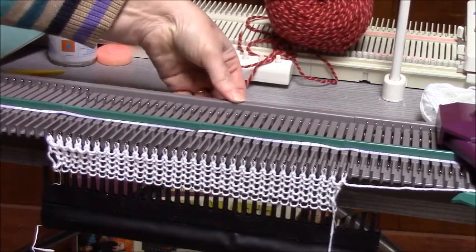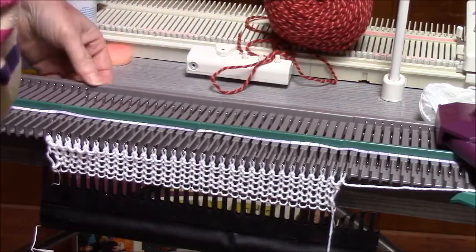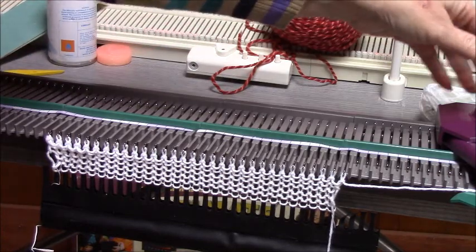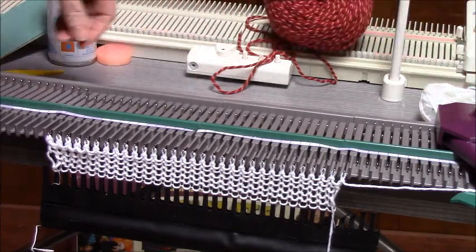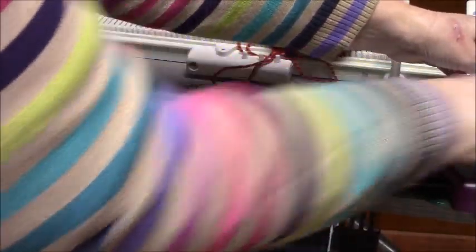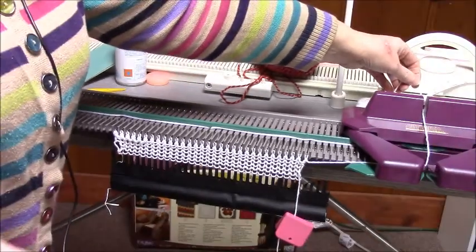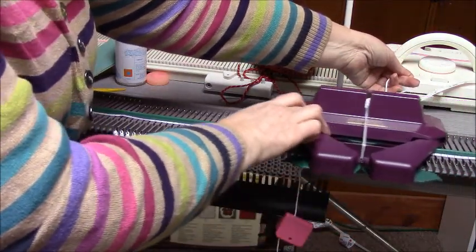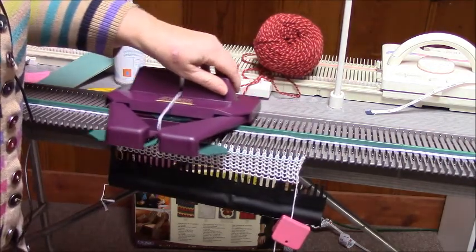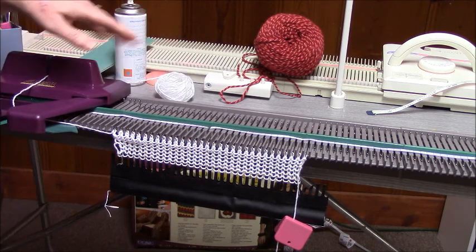So we're here as the carriage goes across, and I'm not seeing any wear marks yet. I really can't tell — this is a brand new machine, by the way. We'll do right to left again. Wide angle so you can see. I'm holding onto the tension and just gently bringing the carriage back across. No downward pressure on the carriage at all.